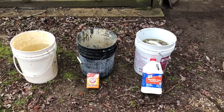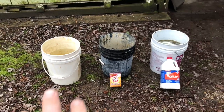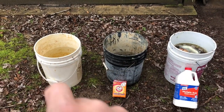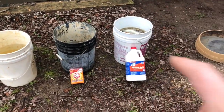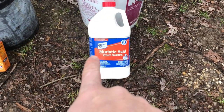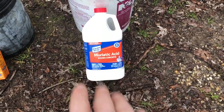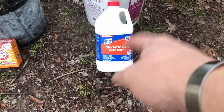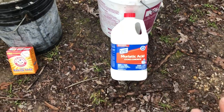Here is our basic setup. We need three five-gallon buckets, each of them filled about halfway up with water. We're going to need some muriatic acid — this is by CleanStrip. You can find this at any local hardware store, purchase it on Amazon, or any of those sort of places. I'll leave a link for all this stuff in the description below.